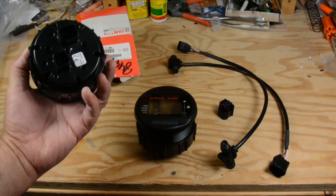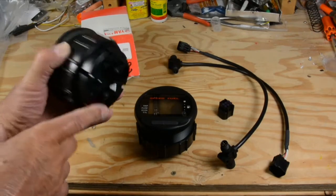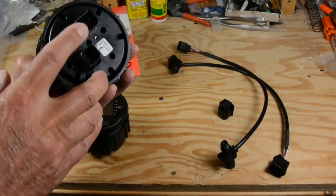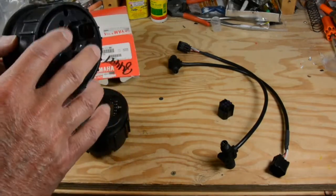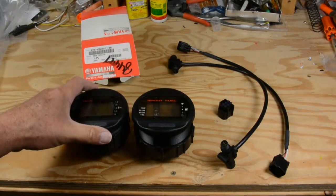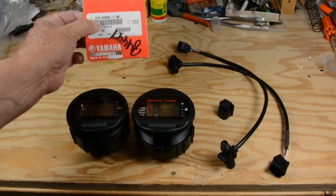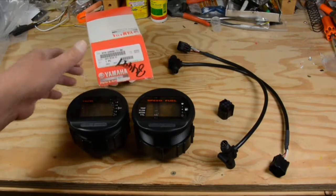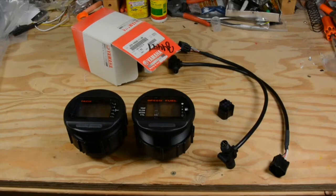There are two ways to identify the correct digital gauges. You'll see the command link four-pin connection on the tach, and the speed and fuel gauge has both the six and the four-pin. If you've got a tachometer, speed, or fuel gauge with a whole bunch of cabling coming out of it, that's not the right setup — it's basically analog or a predecessor. Also, look for the 6Y8 part prefix in the part number — that's a clear indication you have the right gauge, not one of the old hardwired types.